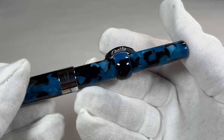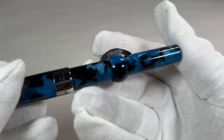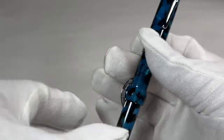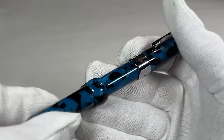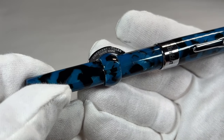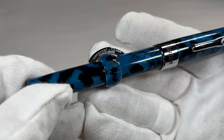If we look at the crescent filler, you can see it's got the word 'Conklin' to one side, and if we reverse it, you'll see it says 'crescent filler trademark.'